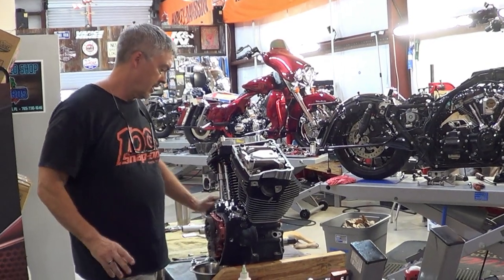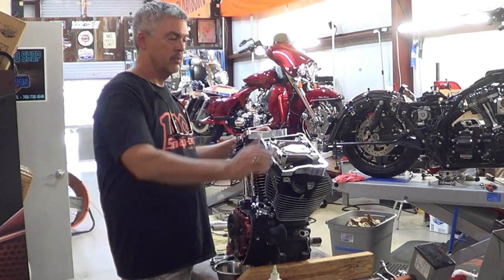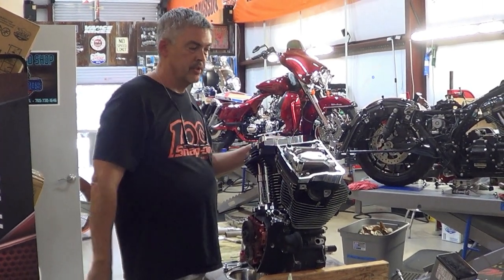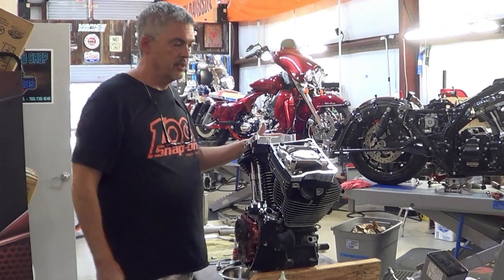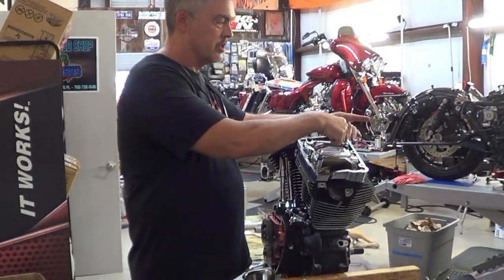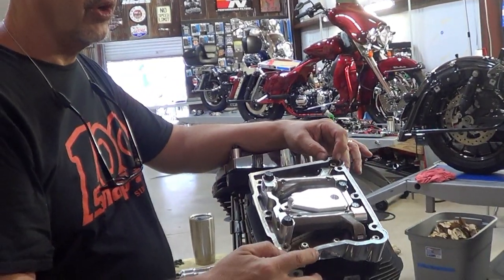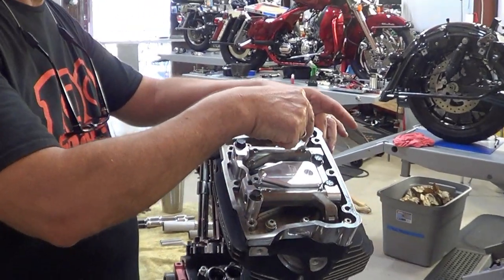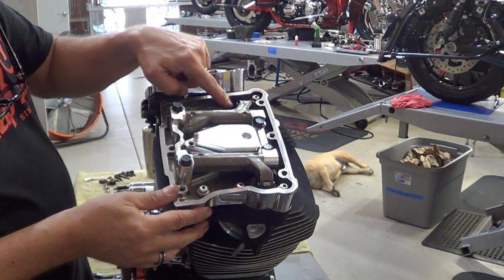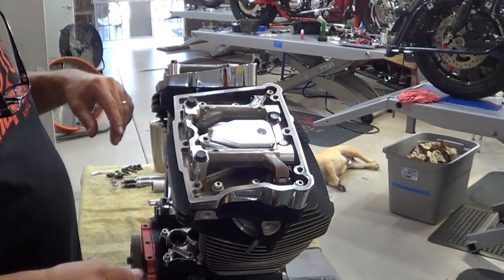Now, there are some aftermarket rocker boxes that completely eliminate that problem — they're already clearanced, no webbing there, so they just bolt in. But a factory Harley rocker box, you're going to have to clearance them. Something else to point out when you're doing big valves like this: we have to go up in the top corners. These rocker boxes are from an 04, so we had to go in with the Dremel and clean the whole corner so that the top of the valve spring could clearance and wouldn't touch. Otherwise you've got a big problem there.